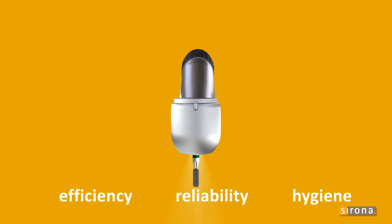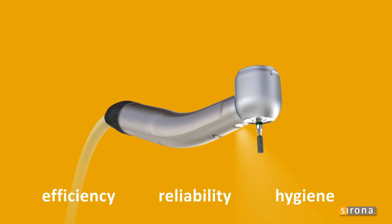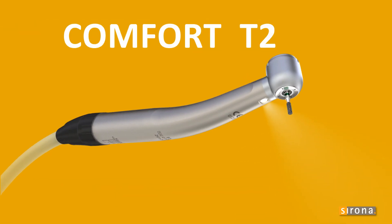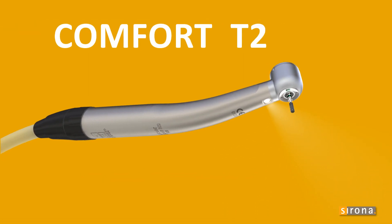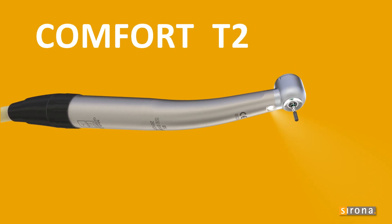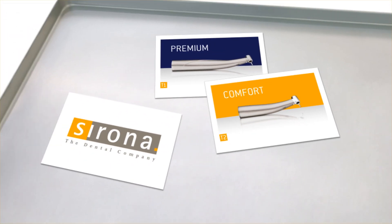With excellent hygiene, so you can completely focus on treating your patients. Two classes, one demand — we only put the best in your hands.